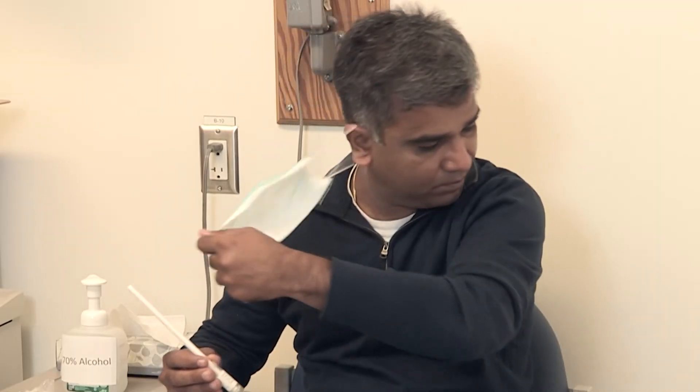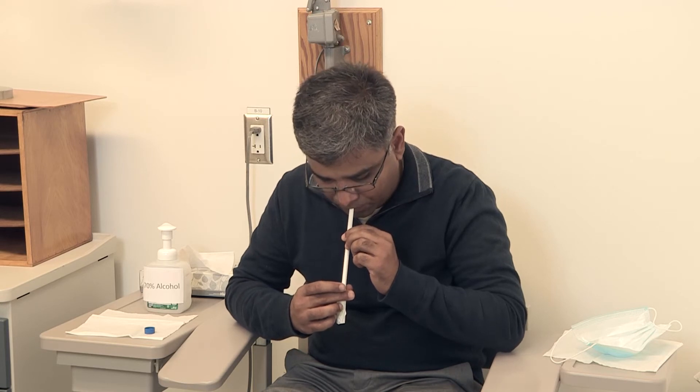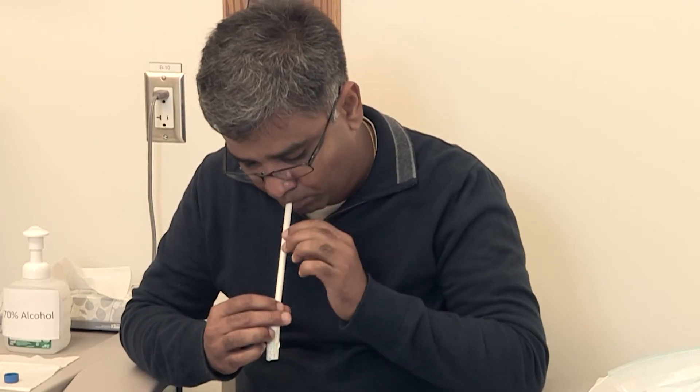Remove your mask. Begin by allowing saliva to pool inside of your mouth. You can rub the inside of your cheek with your tongue, or massage your cheek to produce more saliva.